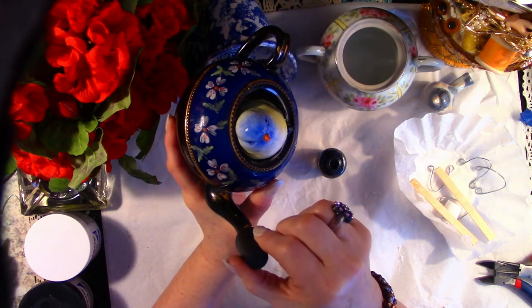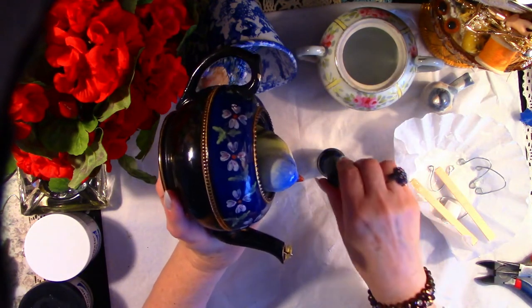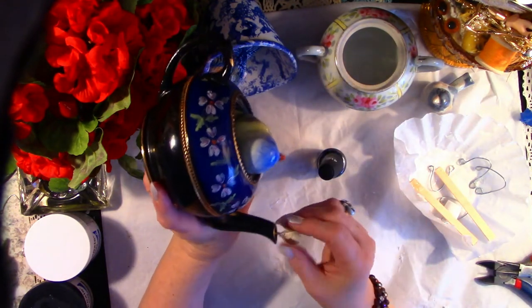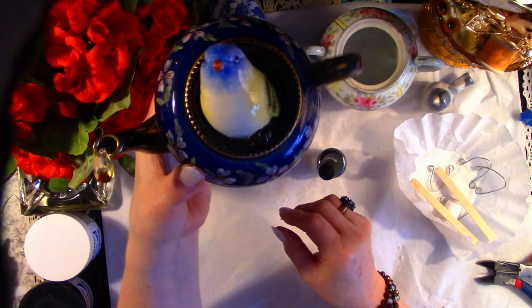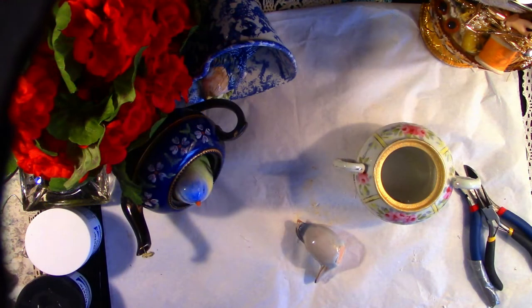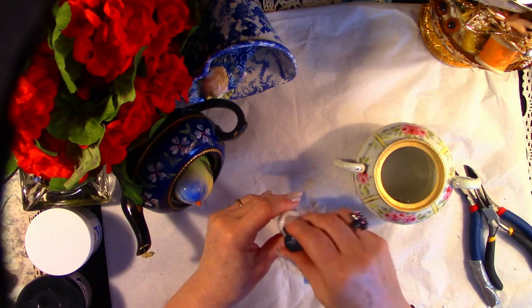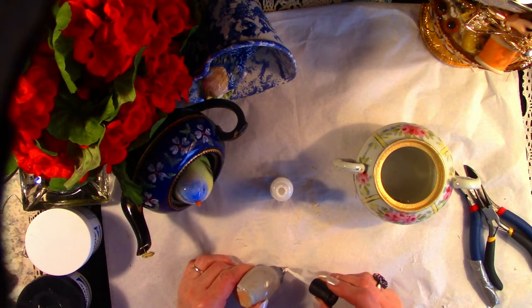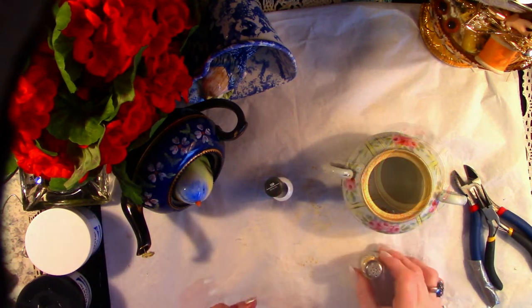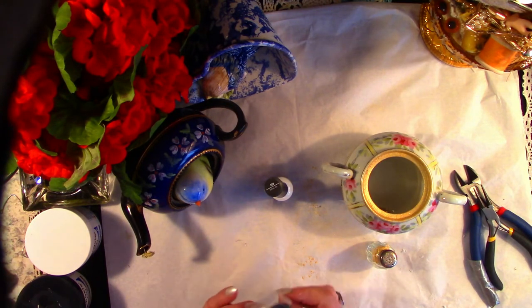We'll touch up as much of the brass as possible so all you see is the teardrop. This little fellow had a little ding on his beak, so we're going to fix him up — we're going to put white nail polish and a little gold dust and it'll blend right in.